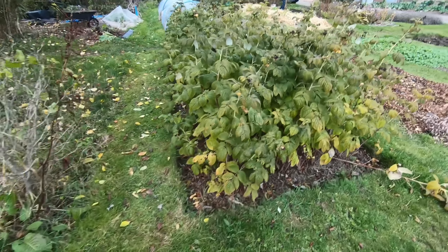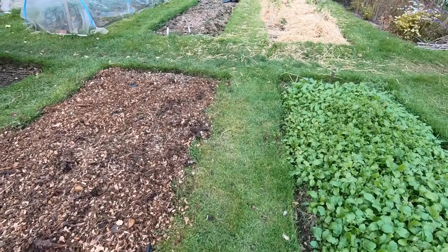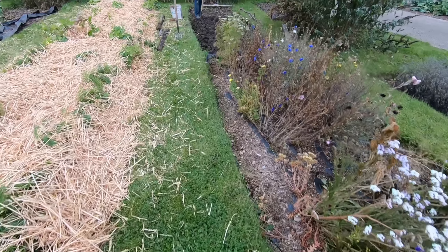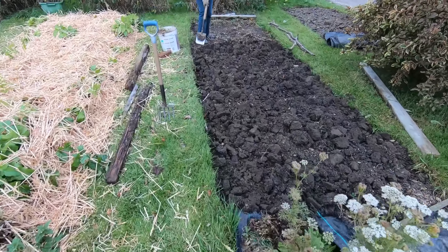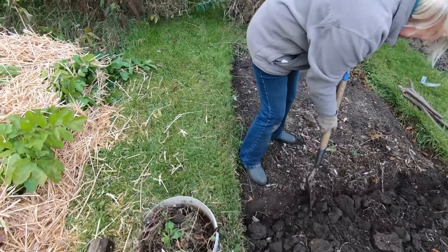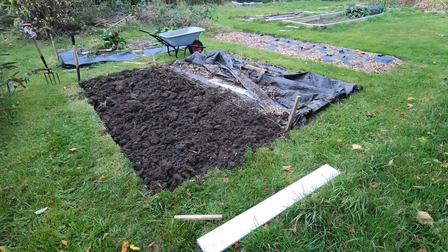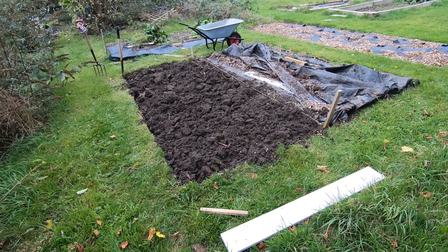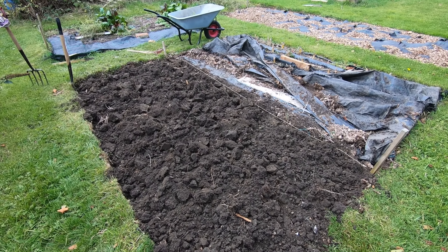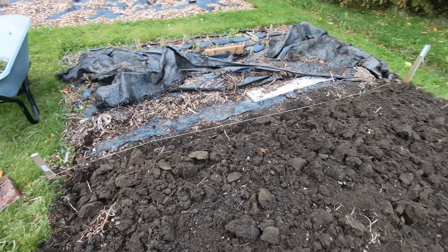Other than clearing that out, it's been another day of getting stuff dug over. Sue's shifted some weed control fabric off this bed that had flowers in and has just about got it dug over. And while Sue's been doing that, I've cleared weed control fabric off this bed, which is another bed we're going to halve — put a path down the middle — because we usually finish up wanting to walk down the middle and it just gets hard and compacted. So I've got one half of this bed dug over as well.